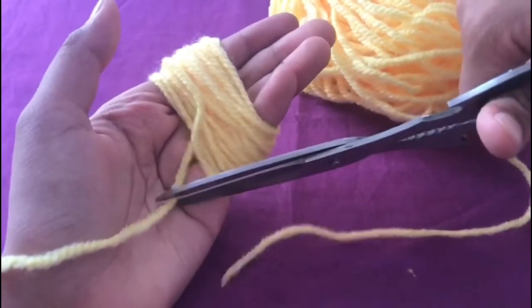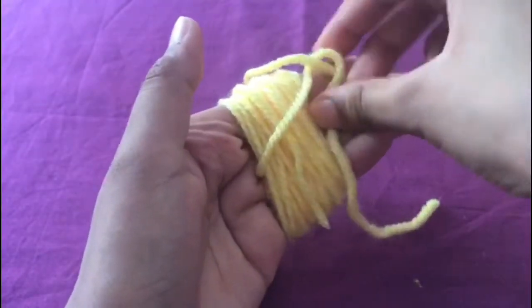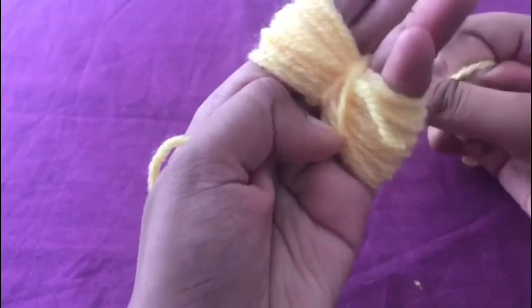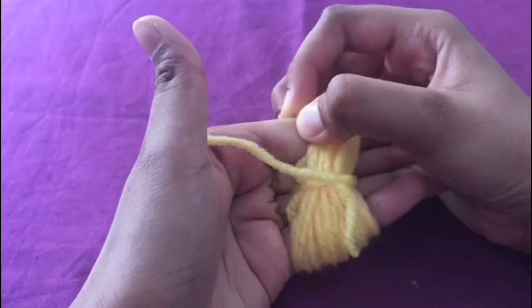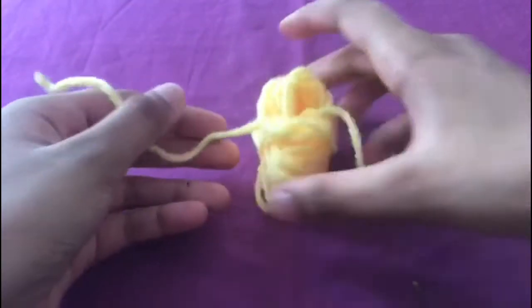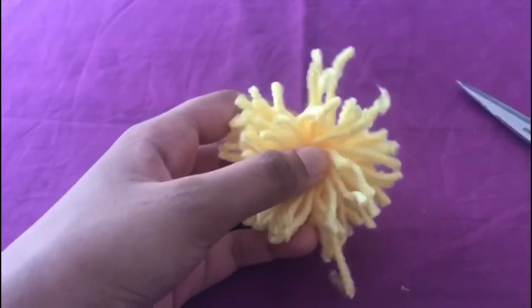Once you've wrapped it around your hand, cut off the excess and tie it off. Once you've tied it up, remove it from your hand, and the rest is just the same as before — cutting through the loops, cutting off all the uneven bits, and fluffing it out with a comb. And that's it!